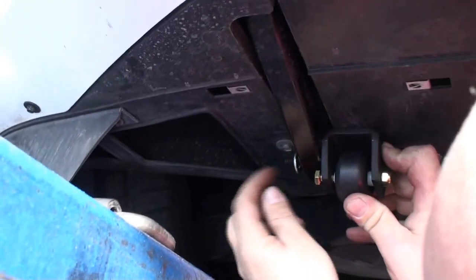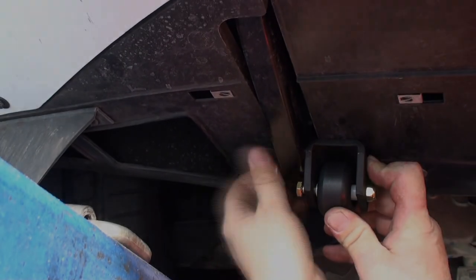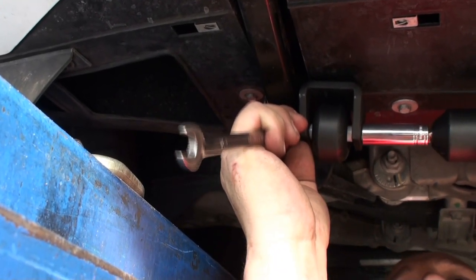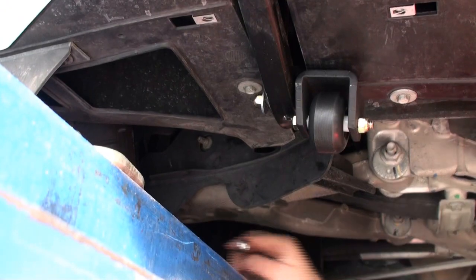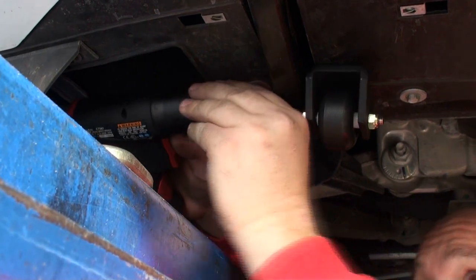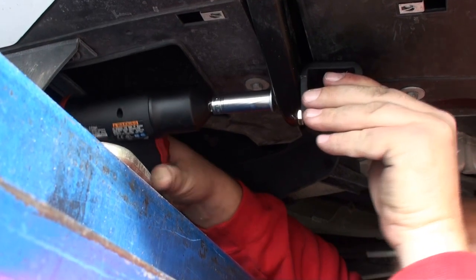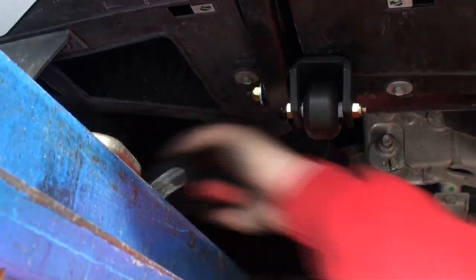I'm going to put my flat washer on it. Look how much length we give you — someone had said the stud was too short, but you can see that we give you the perfect length for that. The wheel still turns and it's nice and snug. Then I'll chase it with a wrench just to make sure it's the proper tight. We're done on one side and now we'll jump over to the other.